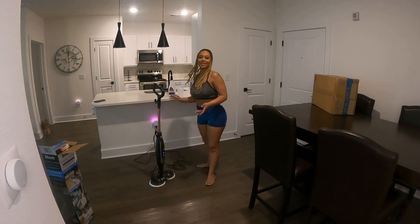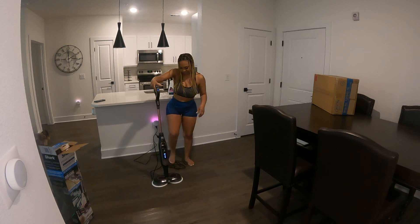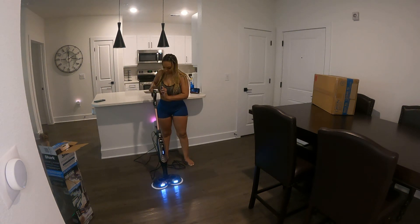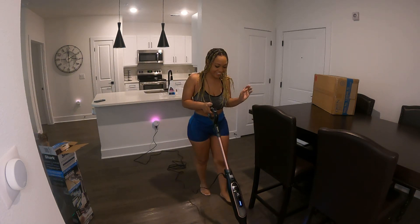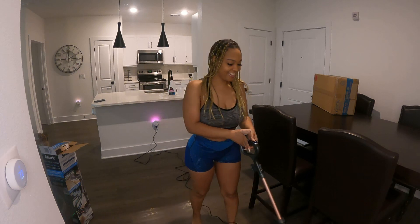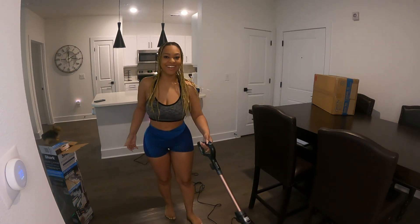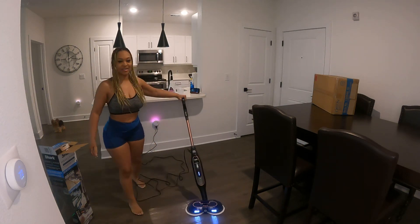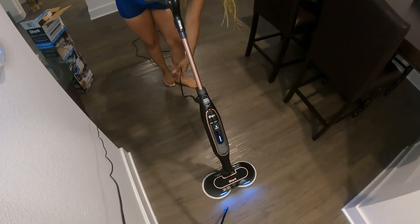Maybe it goes like that — honestly I don't know. Okay, let's do a test run. All right, let's go this way with it — it lightens everything, that is so cool! All right, I'm gonna hit the steam button.